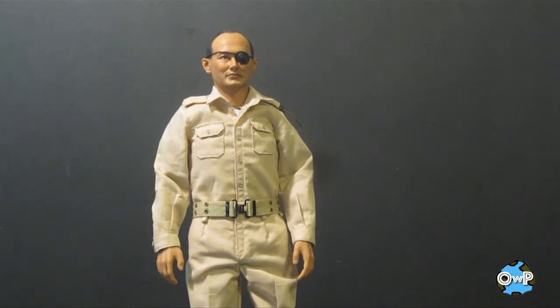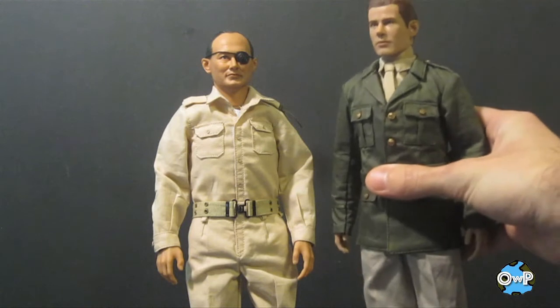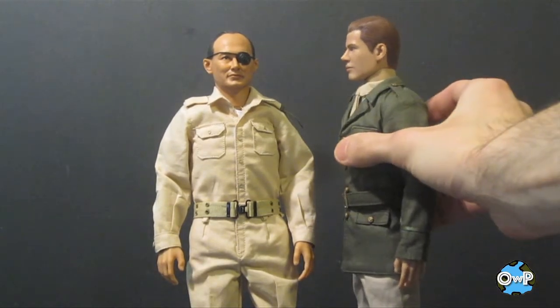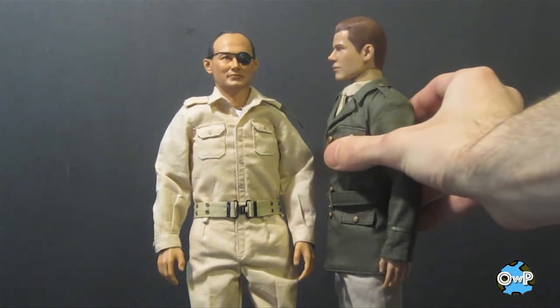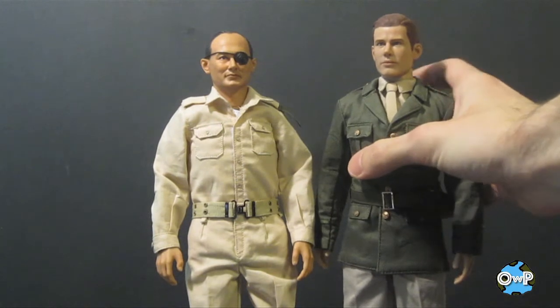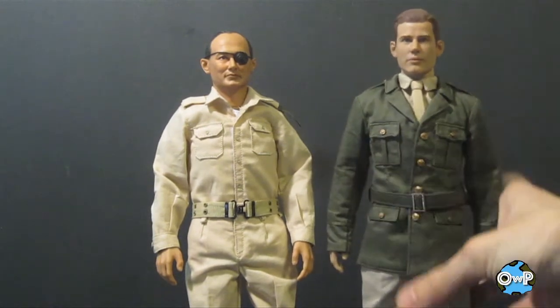The first one was Bud Anderson, who I did a review of a month or two ago. Here's Bud Anderson for height comparison — you can see they're about the same height, and I think Moshe Dayan might be slightly shorter. I can't tell if they use the same exact body or not.